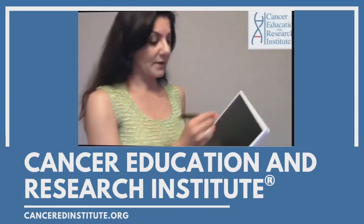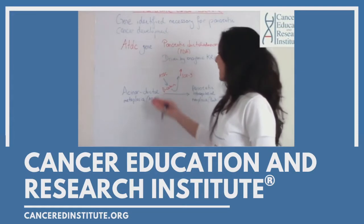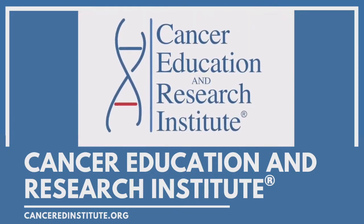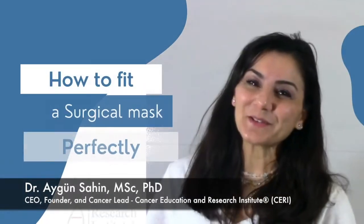Hello and welcome to another episode of Cancer Education Research Institute, the first and only simplified multi-language global cancer nonprofit organization. Hello everyone, welcome back.